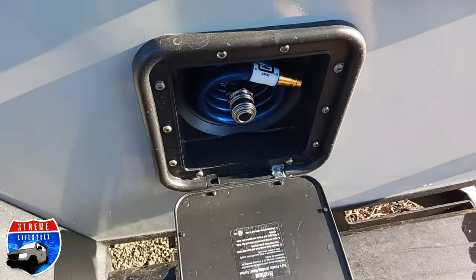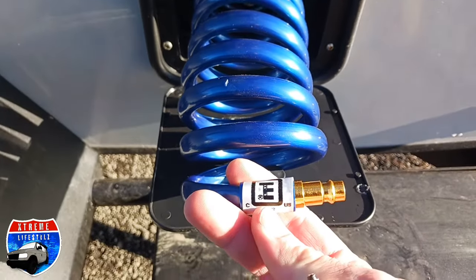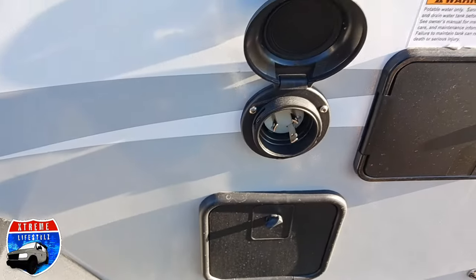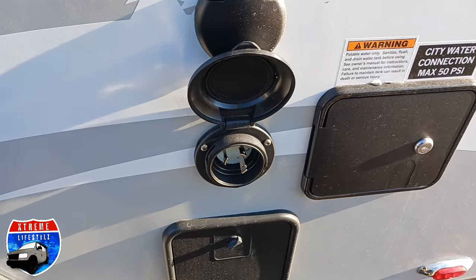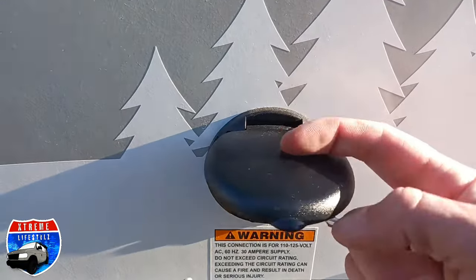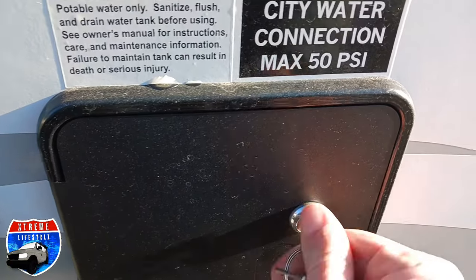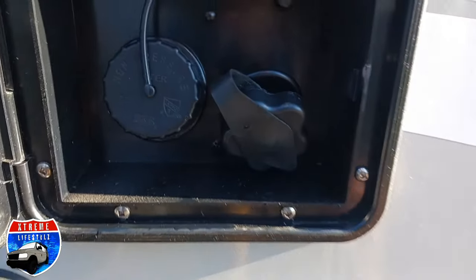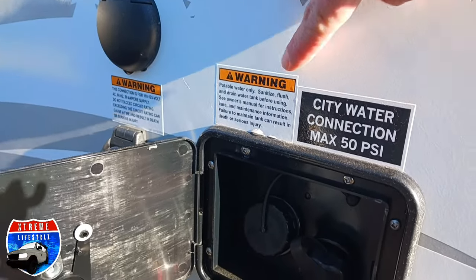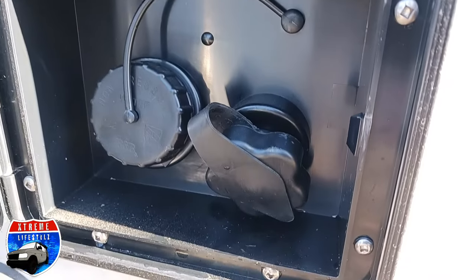Now over on the side: the outside spray port — this is our external shower. Pull that right out; it's a quick connect. There's our 30-amp power cord to plug into shore power. Above that is our coaxial cable — they can run satellite, Wi-Fi, or cable. Over here are our water connections, which do lock so nobody tampers with the water. The left side is the fresh water fill for going off-grid or boondocking, and the right side is the city water connection for campgrounds or home pressurized water.